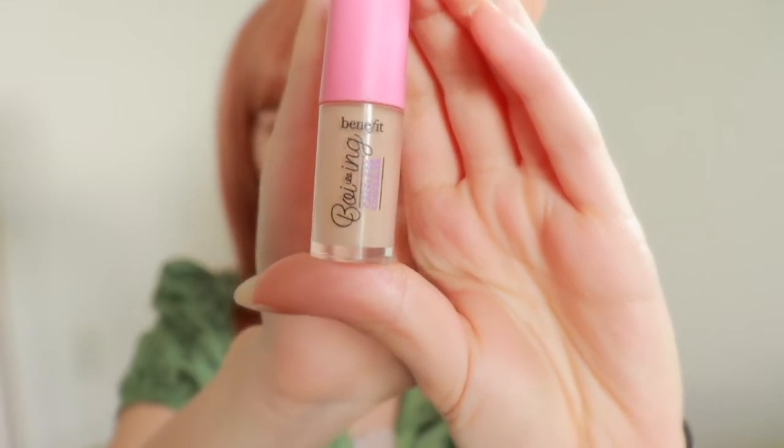Once this is blended well, I'm taking my Benefit Concealer. Not too much, because we don't want it to be cakey and we are not going for the Instagram look here. So I'm going to just apply one dot, another dot, one dot on my pimple and some bad blemishes. I'm going to take my fingers and just dab it in, because concealer is pretty thick and we want it to evenly soak into the skin — not to create a dry or greasy look. And then we are going to take our sponge to even out harsh lines.